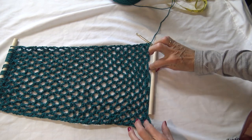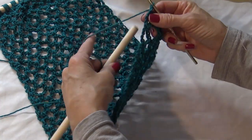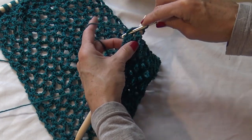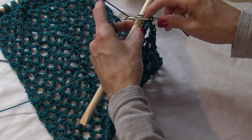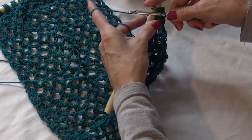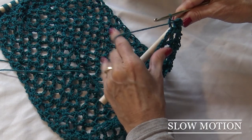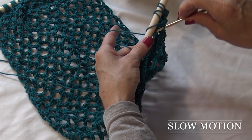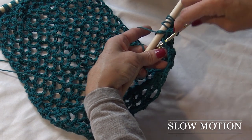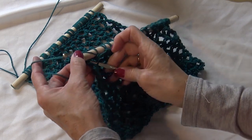I'm going to attach the other dowel rod to this end. To attach the dowel rod, I'll work right to left with the dowel behind my project. Pull around the first loop, go into your first loop, go under, pull it through, and do a single crochet. Go through your loop, draw up your yarn so you have two on your hook, and finish it off with a single crochet. Continue down to the last one and do the same thing.